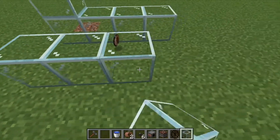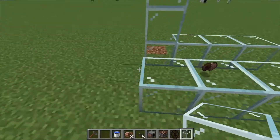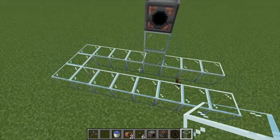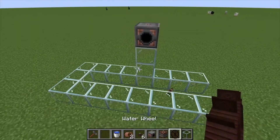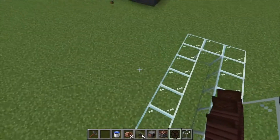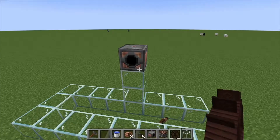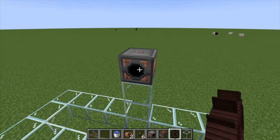Same thing on this side — go three back from center, four forward, like that. That's just going to keep your water in. You can also make this three wide because the kinetic dynamo can actually handle three water wheels, but for the sake of this tutorial we're just going to use one.